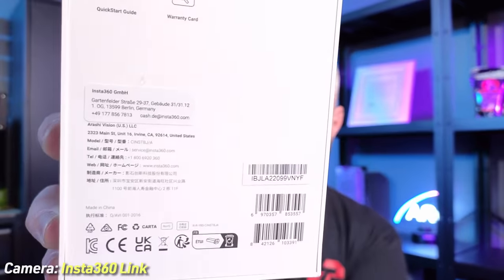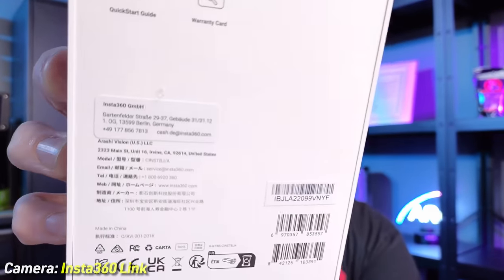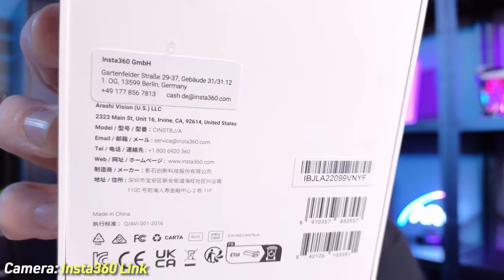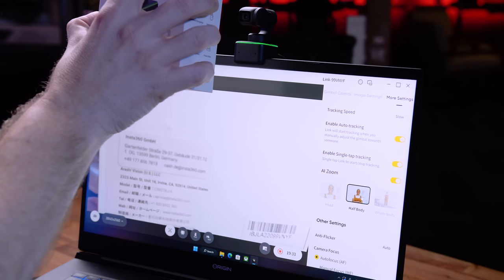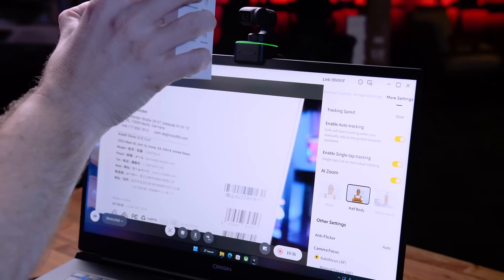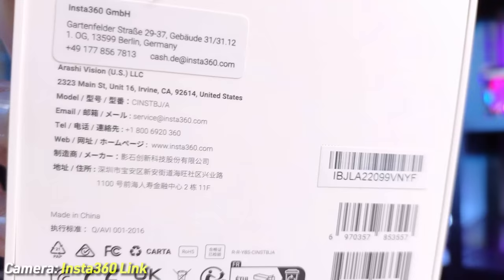I'm going to push the auto focus to its limits. We have a light blasting on a white box with fine black print with auto focus on. Look at that — fast and smooth. It's not hunting. Webcams are notorious for focus hunting, but look how fast this handles it. You get about four inches as a minimum focus distance. Even extremely close to the camera, it holds focus. And when I pull back, look how fast it finds me again — that's pretty nuts.